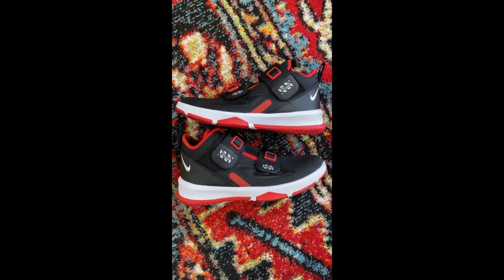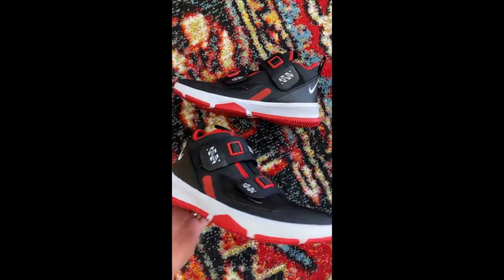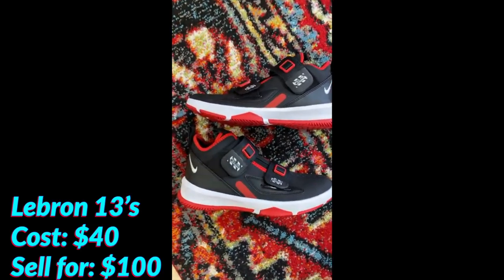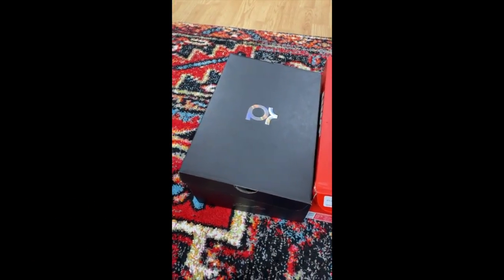Check out this sweet pair of LeBron 13s that were just chilling out on the shelf there at Ross today. Got these things for 40 bucks. I'm going to sell them today for a hundred — not a bad profit.